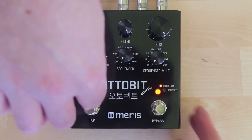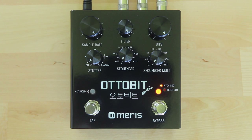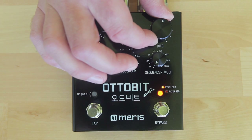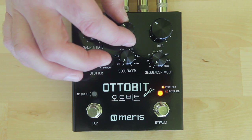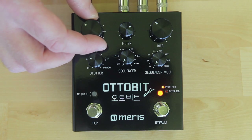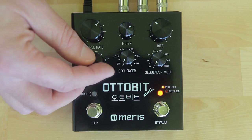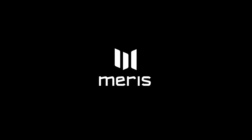The AutoBit Junior works on other instruments as well, and lets you choose between guitar and synth level settings to keep louder instruments from clipping. It works especially well on drum machines. Here I'll dirty up and add stutter to a drum machine from the 70s. For more information, visit AutoBitJr.com.